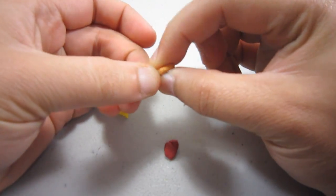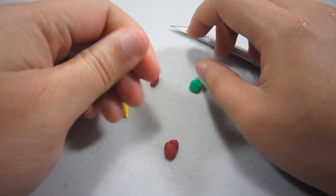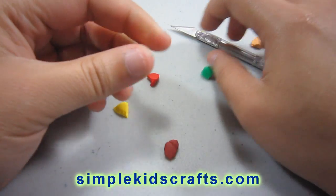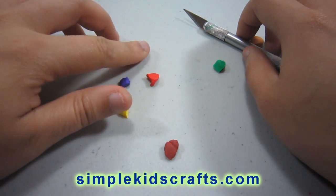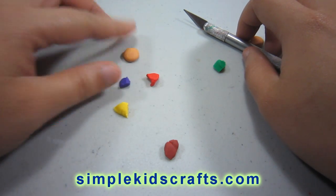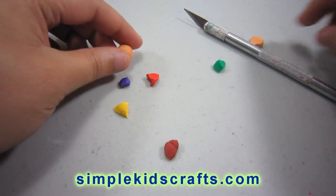Now we are going to make the top and the bottom of our hamburger. I am taking half of the clay away and making the top. What we are going to do with the top is flatten it by putting it on the table like this, but we are still going to go around it so we can give it that bun shape at the top, as you can see here.